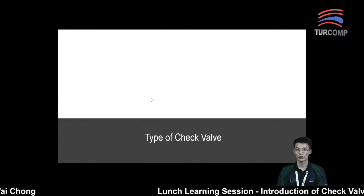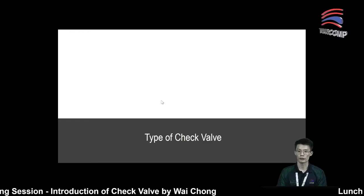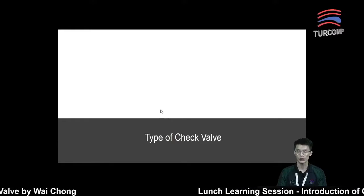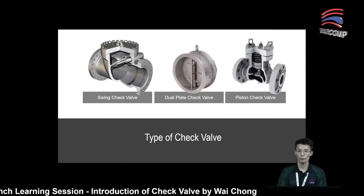Next, let's look at a few different types of check valve. Due to time constraints, today we will only talk about the three common types of check valve used in the oil and gas industry: swing check valve, dual plate check valve, and piston check valve.